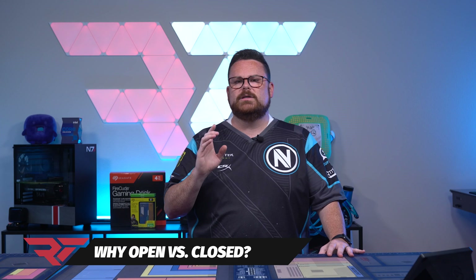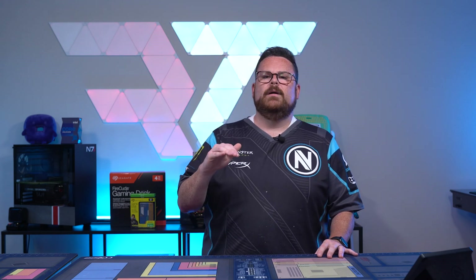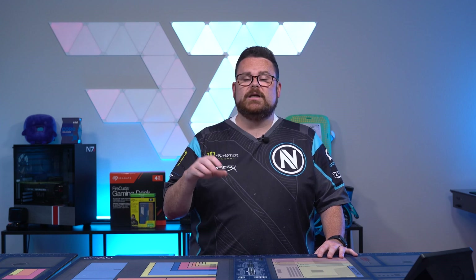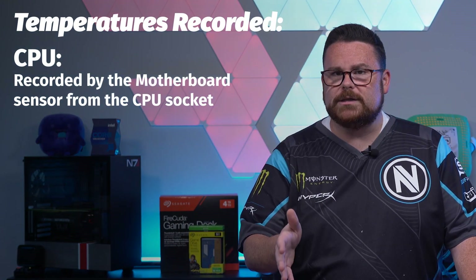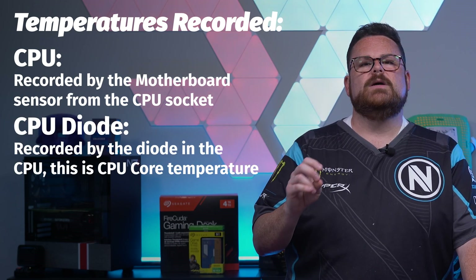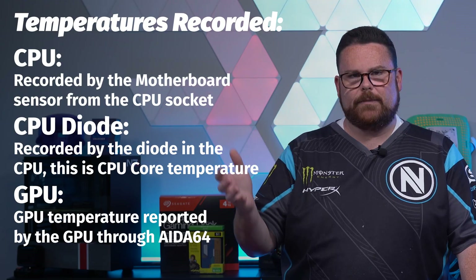Now let's talk about why we're going to do open and closed cases. This is going to indicate the efficiency of the fans and the overall ability of the air to flow through the case and keep the components cool. If there's a small differentiation between open and closed, this indicates that the fan configuration and airflow design of the case are effective at removing heat. Whereas a larger differential will indicate that the warm air is not effectively being pushed out of the case. For all models and scenarios, the following temperatures are recorded using AIDA64: CPU temperature recorded by the motherboard sensor, the CPU diode temperature recorded by the diode in the CPU or CPU core temperature, and GPU temperature recorded by the GPU core temperature.